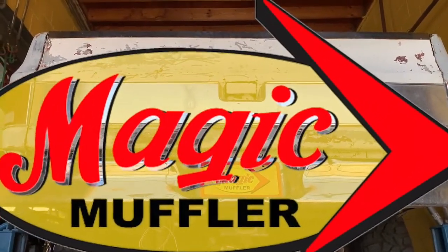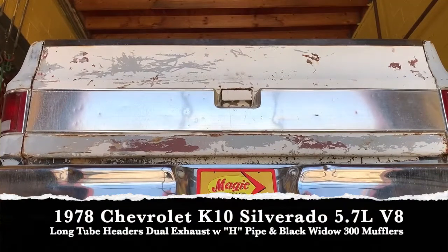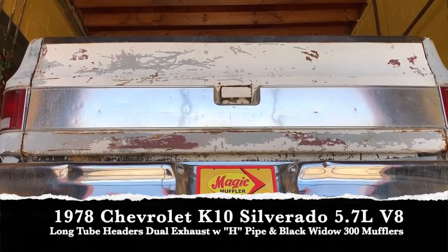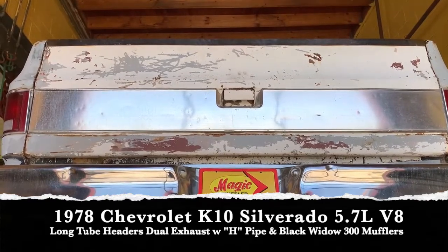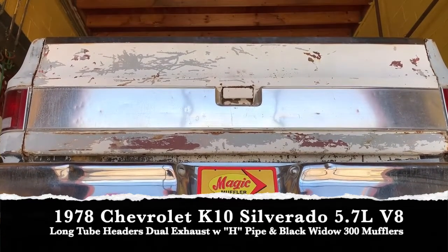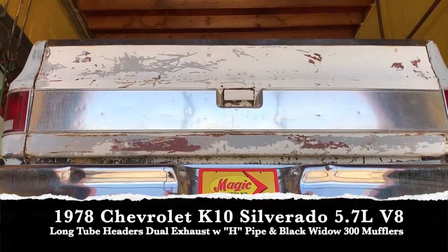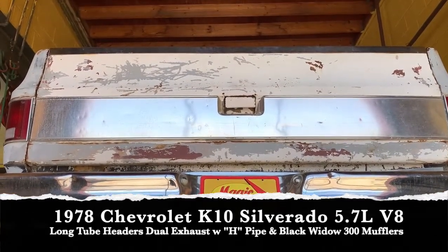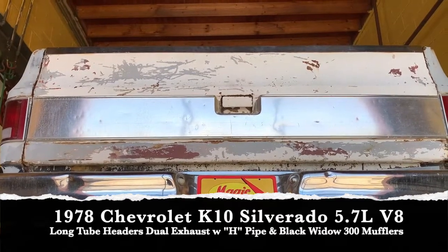Hey guys, Mike here from Magic Muffler and Brake, and today we got ourselves a new video and a not-quite-so-new vehicle. Today we got ourselves a 1978 Chevy K10 Chevy Silverado, and on this one — old vehicle like this — it's got to have the legendary small block engine, the Chevy 350.